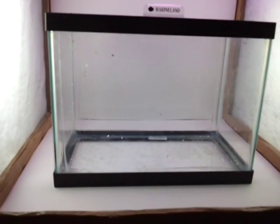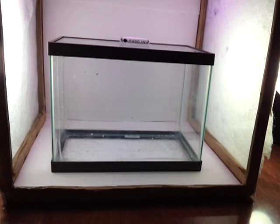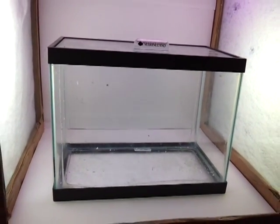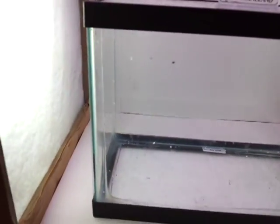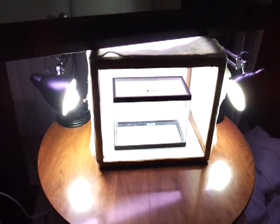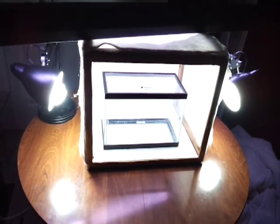The basic concept is: if you have a lot of light coming from the top and both sides, and you position your camera so you don't need to use a flash, you won't get glare from the glass. If you use acrylic, there's even less glare. This tank is dirty and empty, but it's very cheap to put together — probably only a dollar or two worth of material.